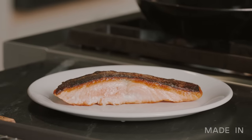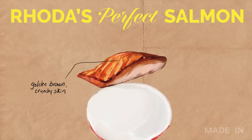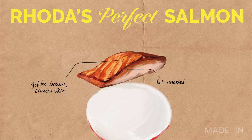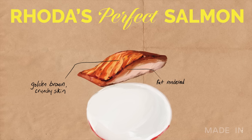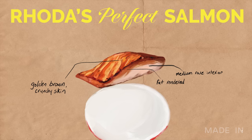My favorite salmon is a pan-seared salmon. The exterior should have a crispy, golden brown, almost crunchy skin. The layer of fat under the skin should be rendered so that the salmon is not greasy. The interior should be cooked to a medium-rare temperature and it should be well seasoned with a healthy dose of kosher salt.